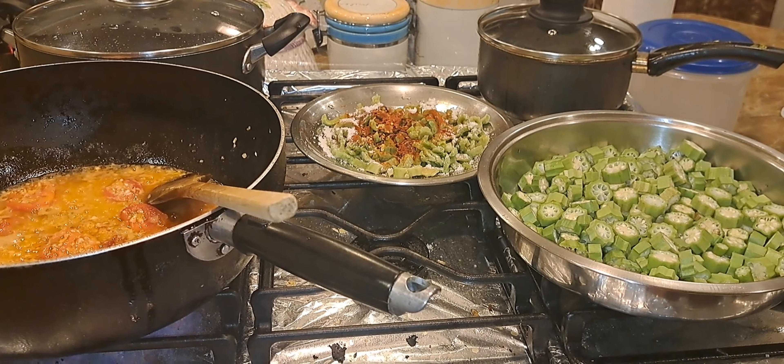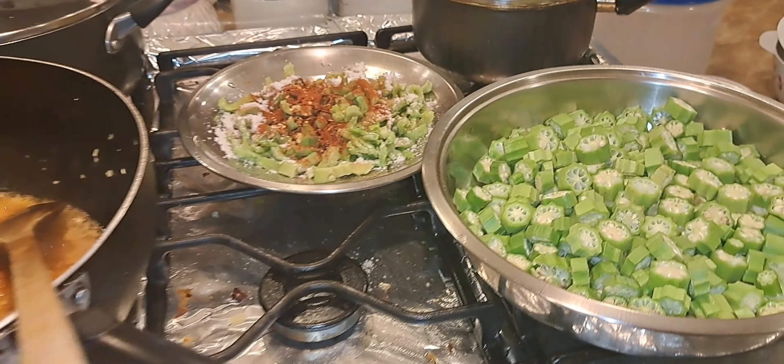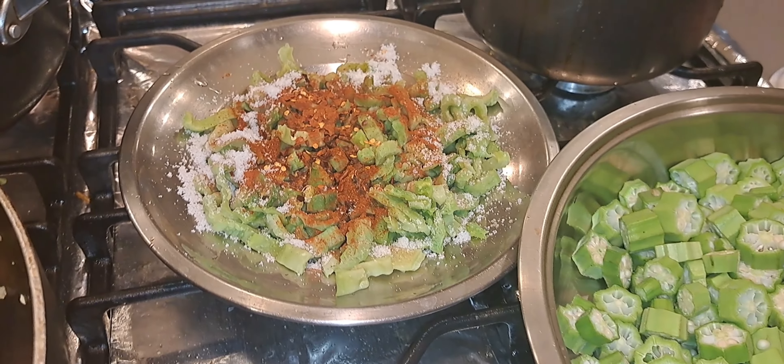Welcome back to Cote d'Antichamps. Today I am making a vegetarian meal: dhal, rice, and fried karela and okra. Here I already washed and cut my okra, and also my karela.